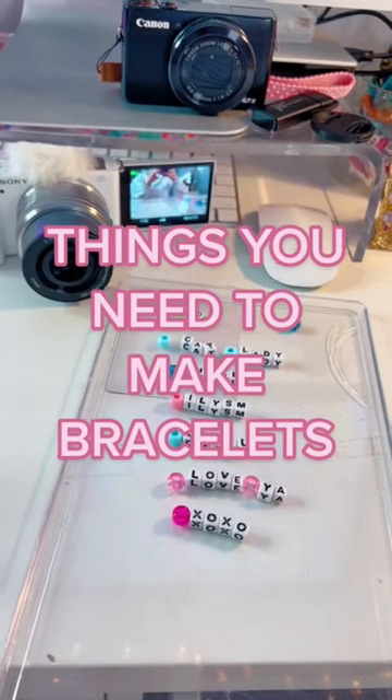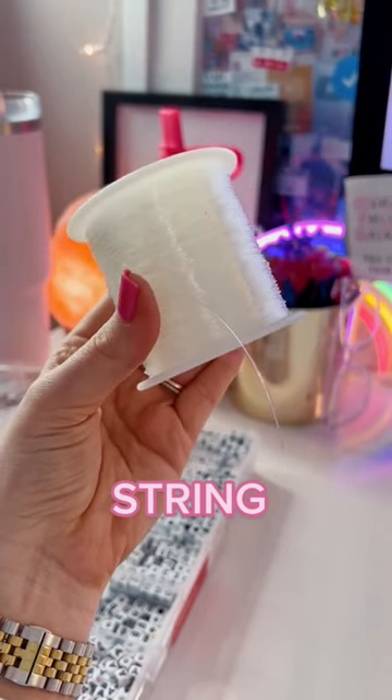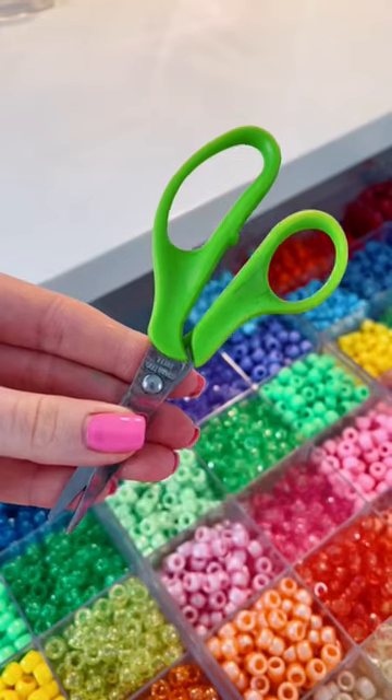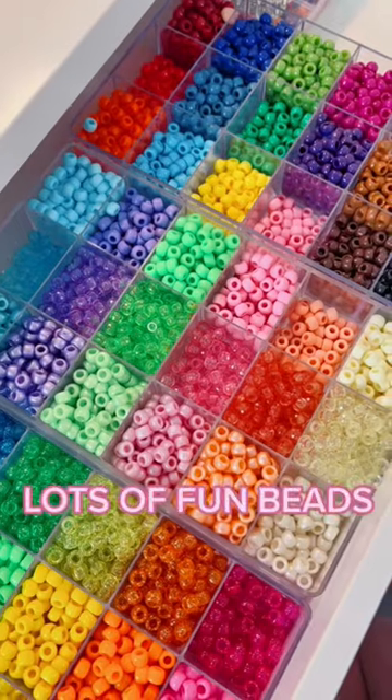Hi, Bead Buddies. Today, I'm going to share with you guys what you need to make your own bracelet. You're going to need some string — this is my favorite from the brand Go Create from Walmart. You're going to need some scissors, and of course, some fun beads.